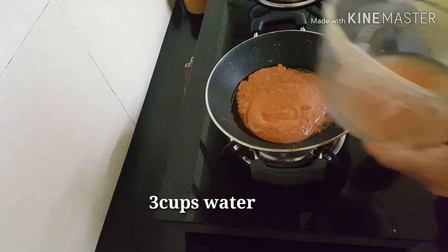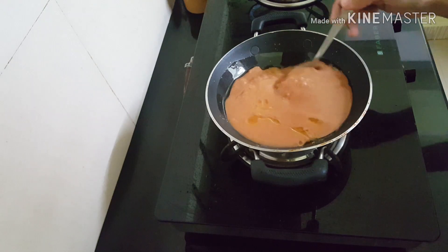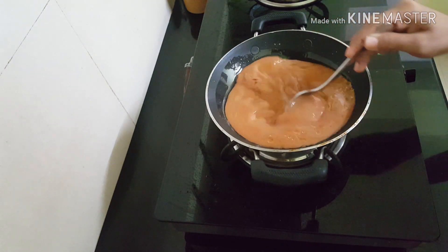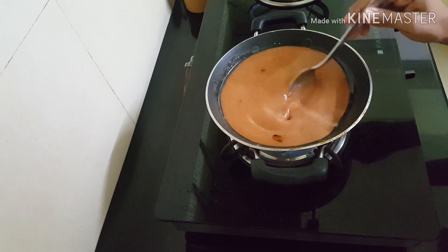Add half of the cashew nuts. You will add 3 cups. Press with it and mix it. Regulate the flame.